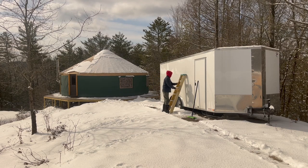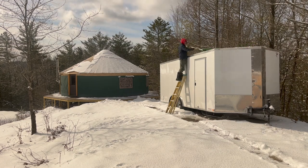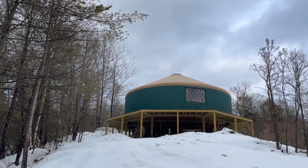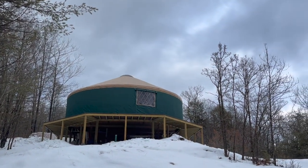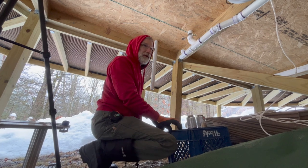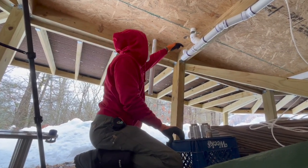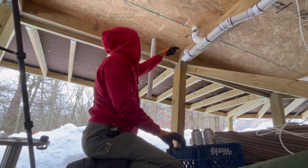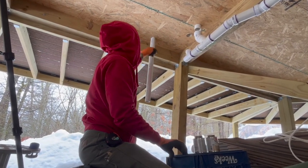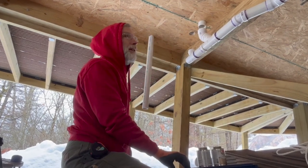Welcome back to our off-grid home build. It's the end of February and Charles has been putting the finishing touches on the plumbing drain and vent system. He's getting ready to glue the last of the pipes underneath, connecting pieces together, dropping sections in, and putting the P-trap in place.